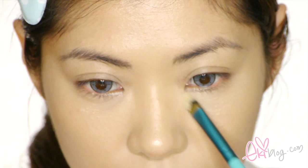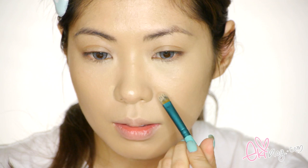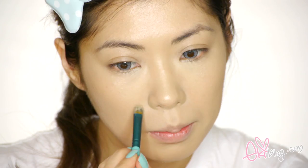Now moving on to MAC Studio Sculpt Concealer in NC20. Using a Sigma brush in F70, applying it under my eye where I have dark circles that I want to cover up by gently patting it on. This concealer is full coverage, so it will cover dark circles and imperfections. I'm also applying it in the dips of my nose — this will cover unwanted redness and give the illusion of a smaller nose. Now I'm using my finger to blend out the concealer.